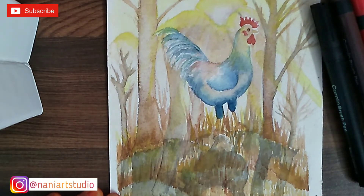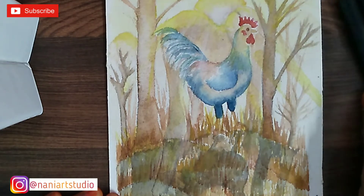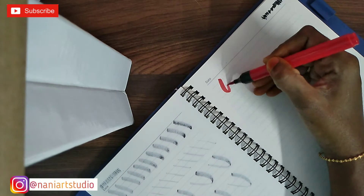This is beginner friendly, so you can use this very easily. I'm going to add red, orange, and brown colors. That's why we are going to do lettering art.